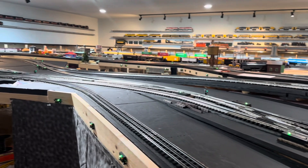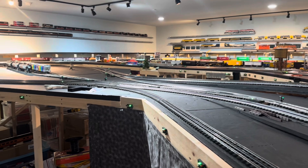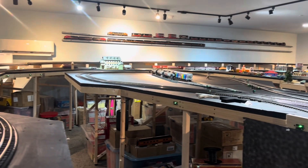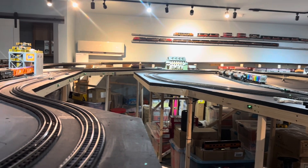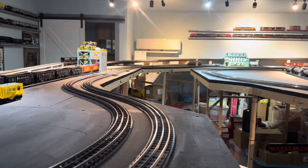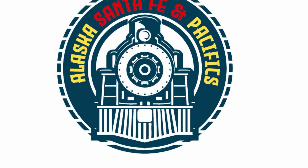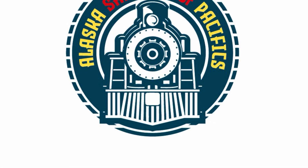Haven't had a whole lot of time to do much here in the train room. But as you can see from this little scan of video, I replaced all the green LEDs in my switch machines, so now you can see them. Come back again. There'll be more next week. Thanks for watching.